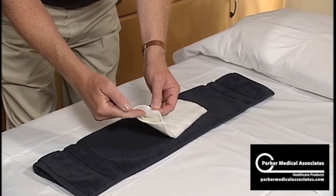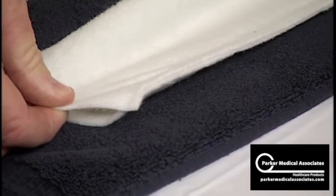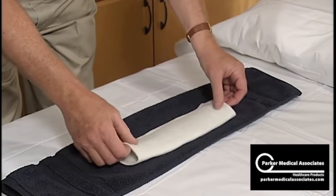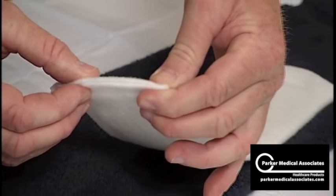You want to protect the patient from the fiberglass edges here. Just grab the padding, stretch it once, twice. That protects the patient from any abrasive edges — nicely padded here.